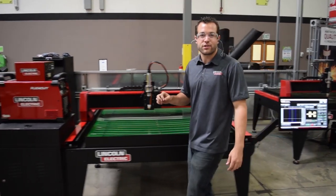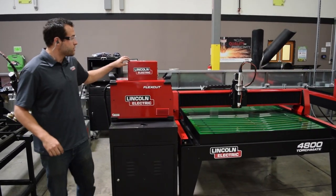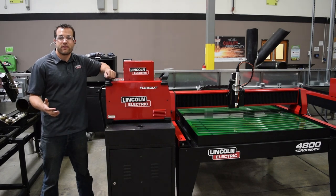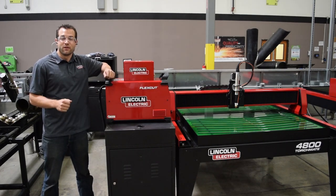That means that Lincoln Electric is the sole manufacturer of the three most important elements of a CNC plasma cutting table: the motion controller, the plasma cutter, and the table itself. This is a significant advantage in supporting this table, as our customers have access to the full warranty and complete support through a single phone number.